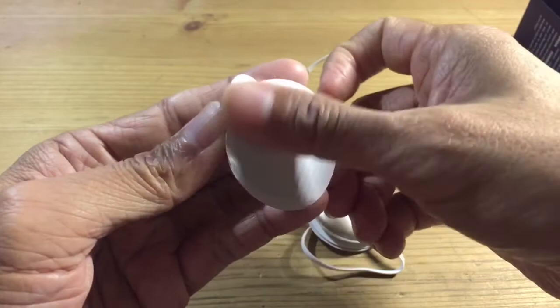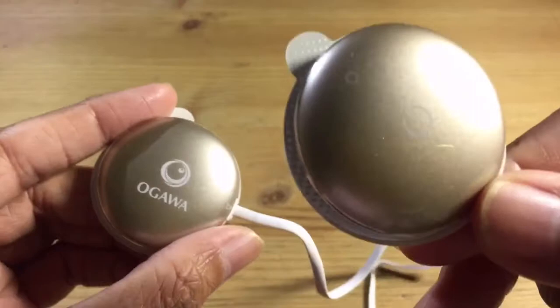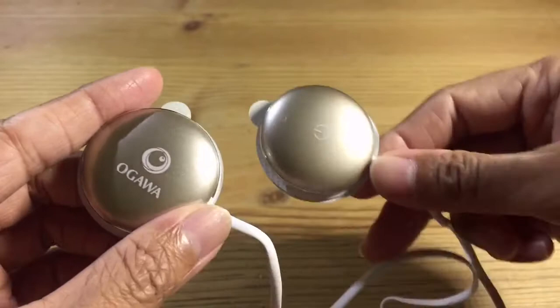For now let's take a look at the device first. There are two sides: one with an on/off logo and the other with the Ogawa logo. There's one thing you need to do first before you can operate this device.